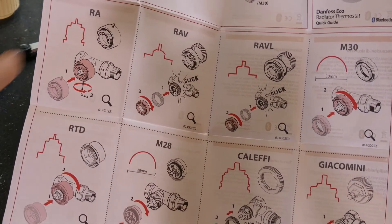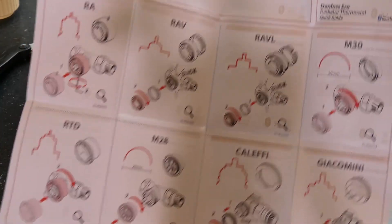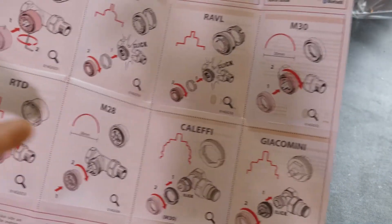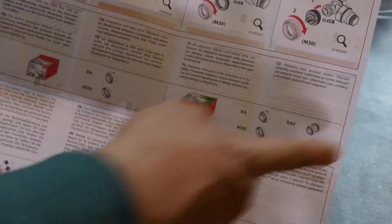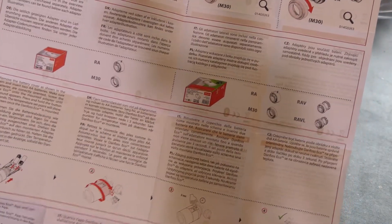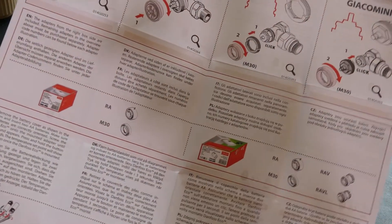The mounting types include ARV — which are Danfoss's own systems — plus M30, M28, RTD, Kalefi, and Giacomini. The package I have includes adapters for most of those. There's also a smaller package that only includes two adapters, for which you'd need to buy extras separately. So the main thing you need to do is figure out which adapter fits your system.